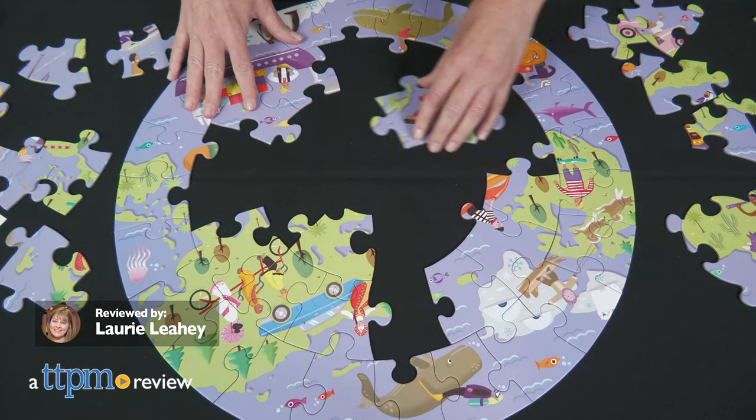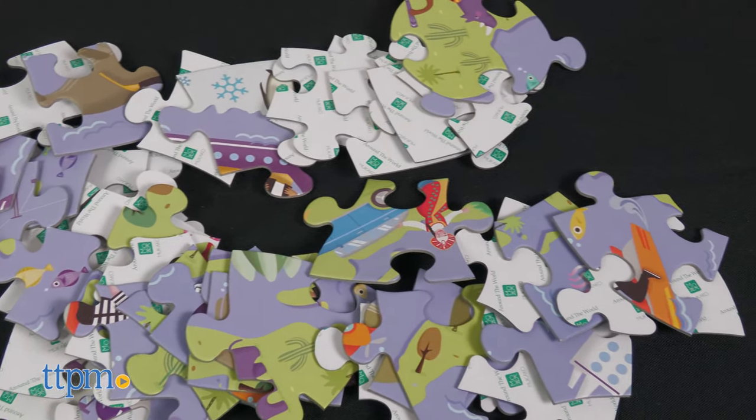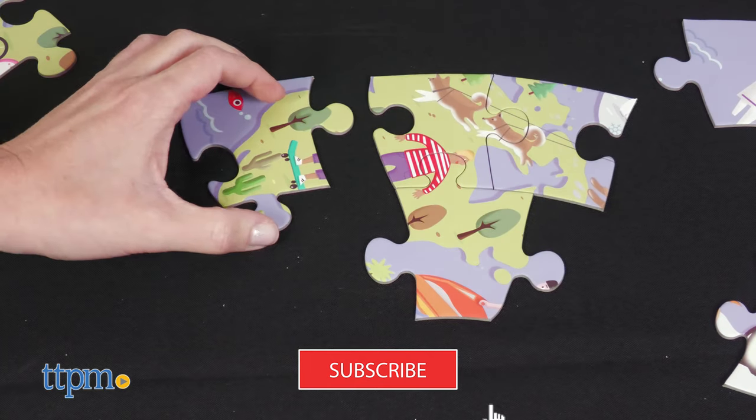Preschoolers can travel around the world with the MooTable Around the World Puzzle from Stokka. This 49-piece puzzle is made with large pieces that are easy for little hands to hold and work with. I'll show you more about it right after you subscribe to our channel.